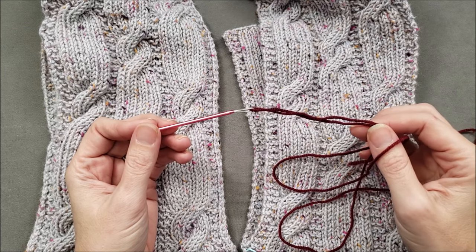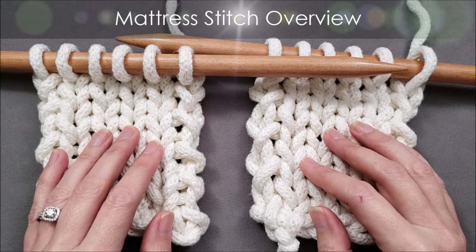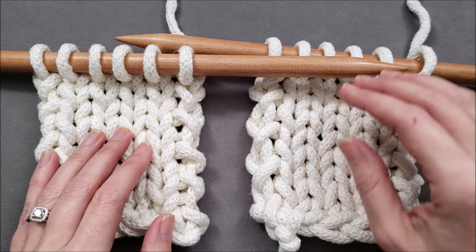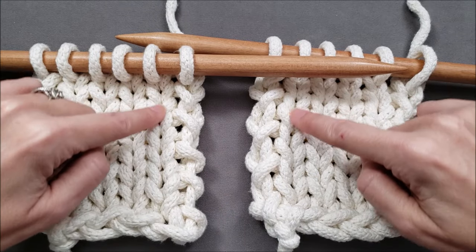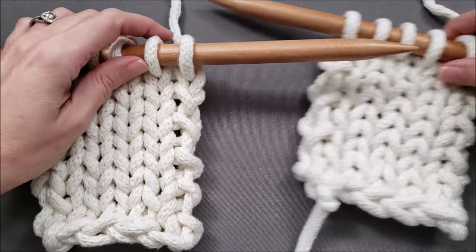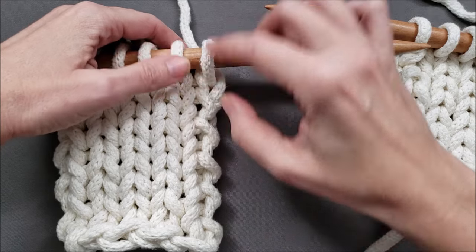Before we start stitching, let's talk more generally about the process. As we join two pieces of fabric together with the mattress stitch, we'll be looking for a very specific landmark: the horizontal bar that connects the edge stitches to the stitches next to them. And I have this very large scale sample to show you what I mean.